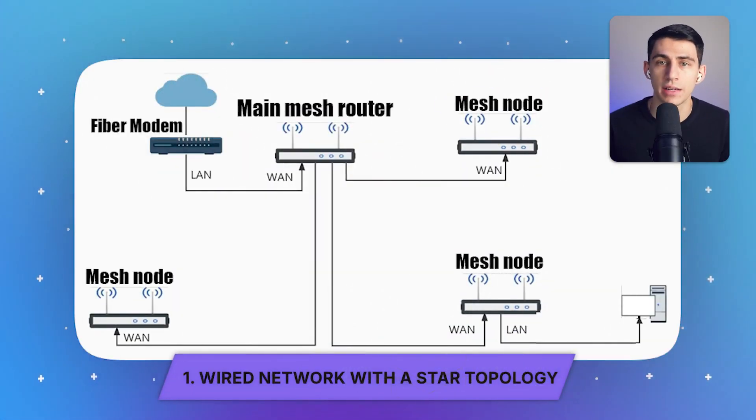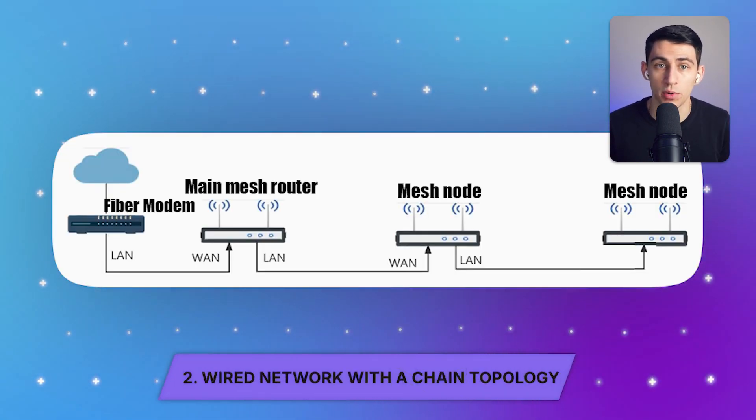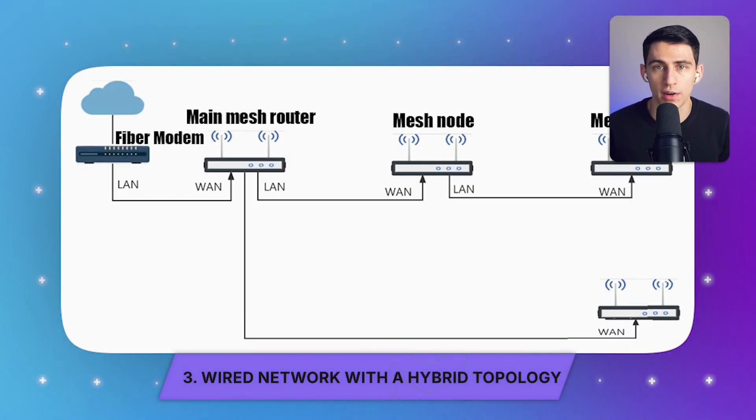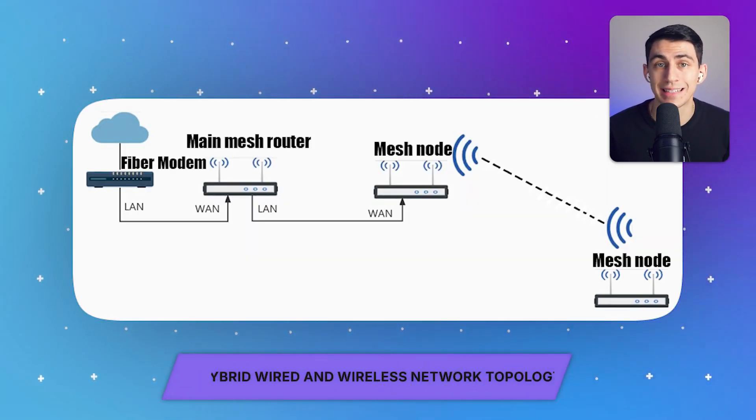What makes a mesh networking setup even better is its flexible design — it supports wired, wireless, and hybrid connections, or a combination of both, depending on your home's layout. Mesh networks can be structured in different ways to ensure effortless internet coverage. For your understanding, we've provided comprehensive diagrams for major network configurations: first, a wired network with a star topology; second, a wired network with a chain topology; third, a wired network with a hybrid topology; and fourth, a hybrid wired and wireless network topology.